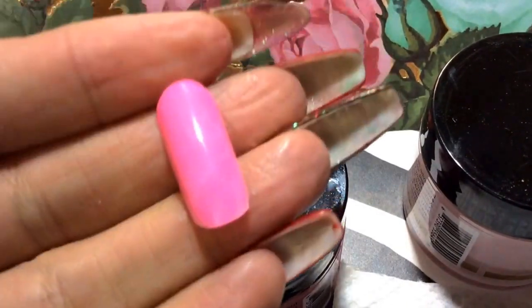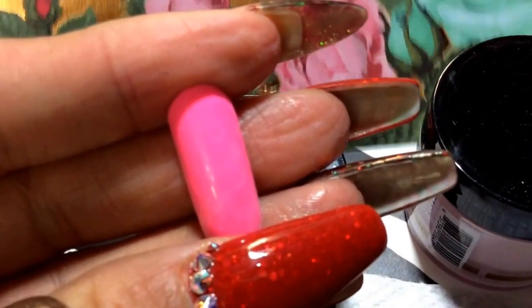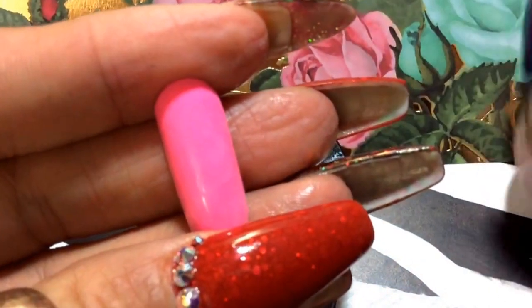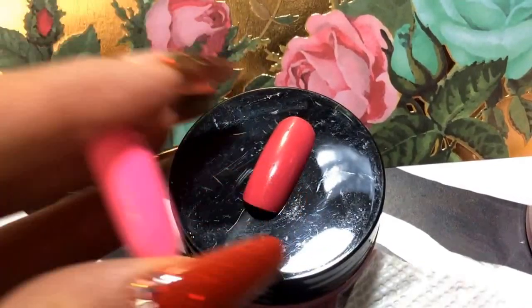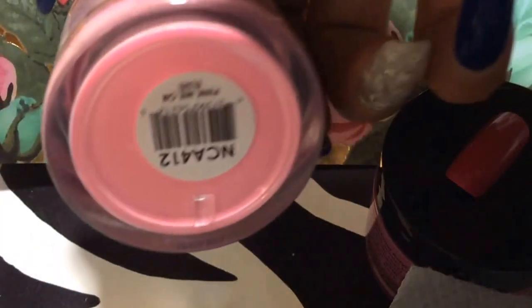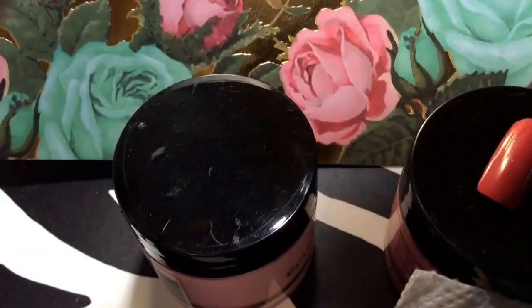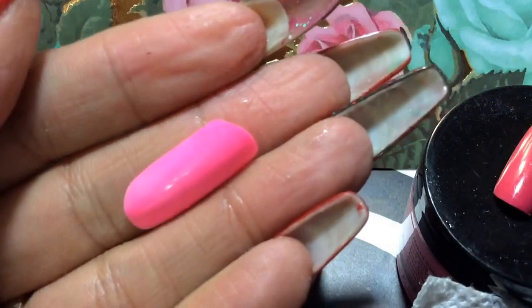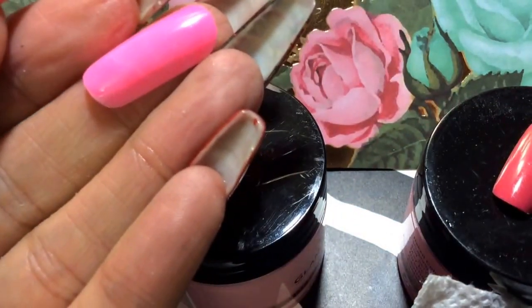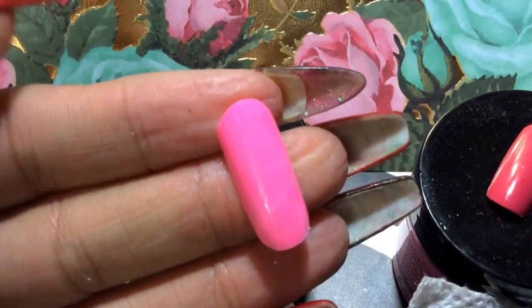The next one is this really vibrant pink, and it is this one right there. That's the color — it's more of a pink.